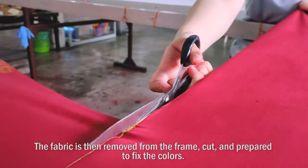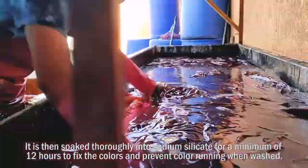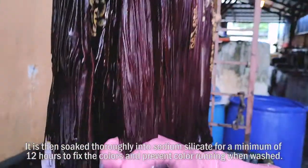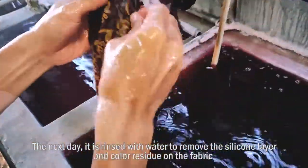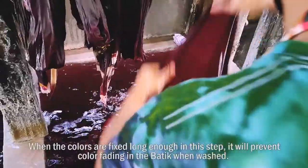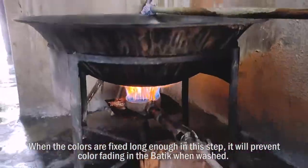It is left to dry naturally without hanging to prevent straight marks. The fabric is then removed from the frame, cut, and prepared to fix the colours. It is then soaked thoroughly in sodium silicate for a minimum of 12 hours to fix the colours and prevent colour running when washed. The next day, it is rinsed with water to remove the silicone layer and colour residue. When the colours are fixed long enough, it will prevent colour bleeding in the batik when washed.